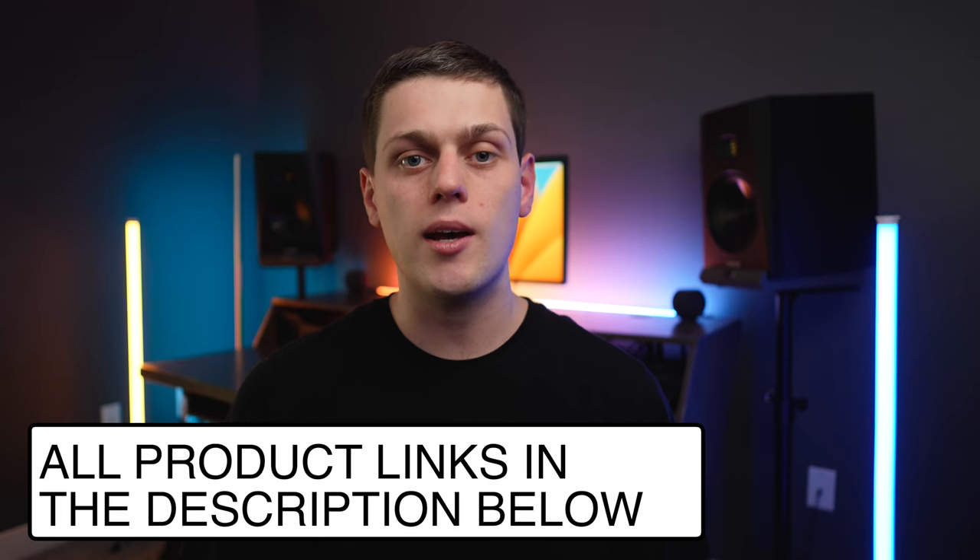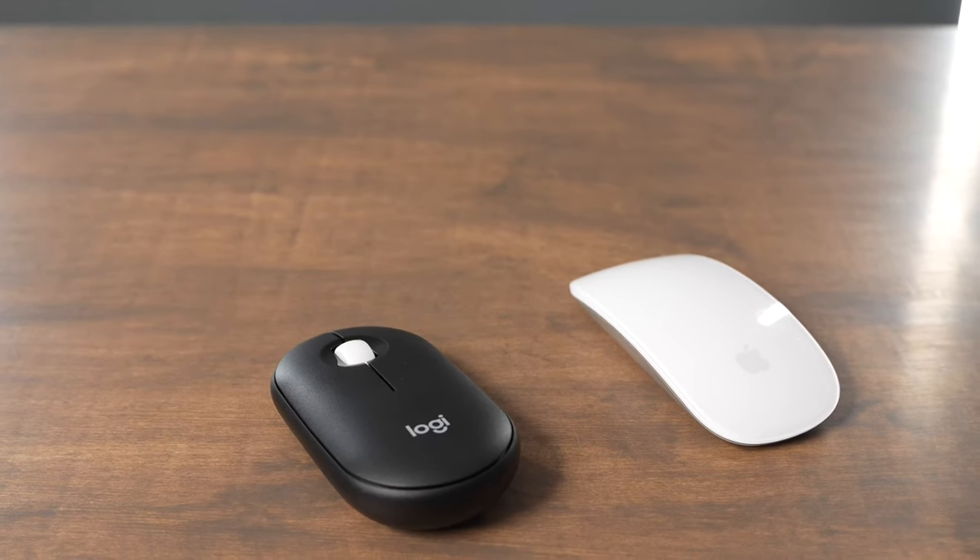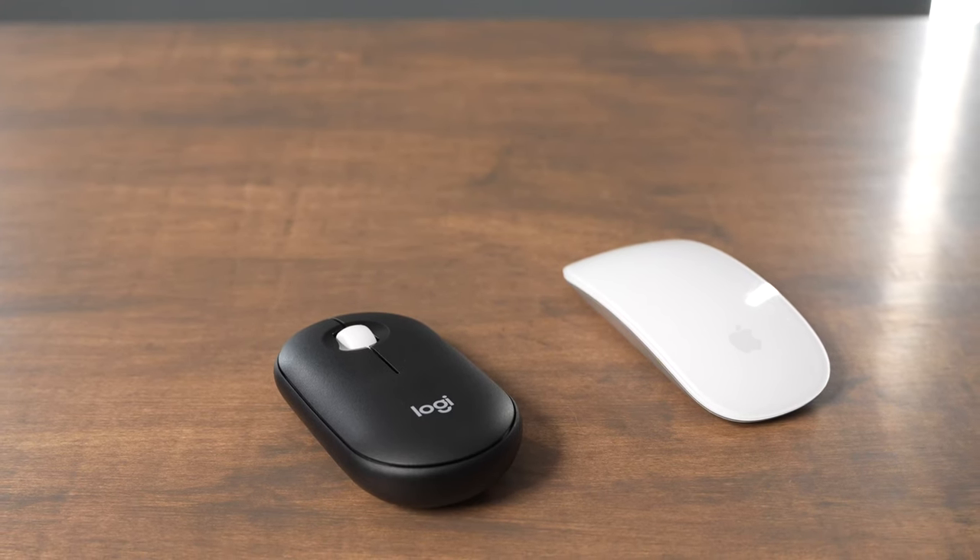If you're interested in buying either of these mice, I do have links in the description below. Like this video and subscribe to my channel so you don't miss out on any upcoming content.